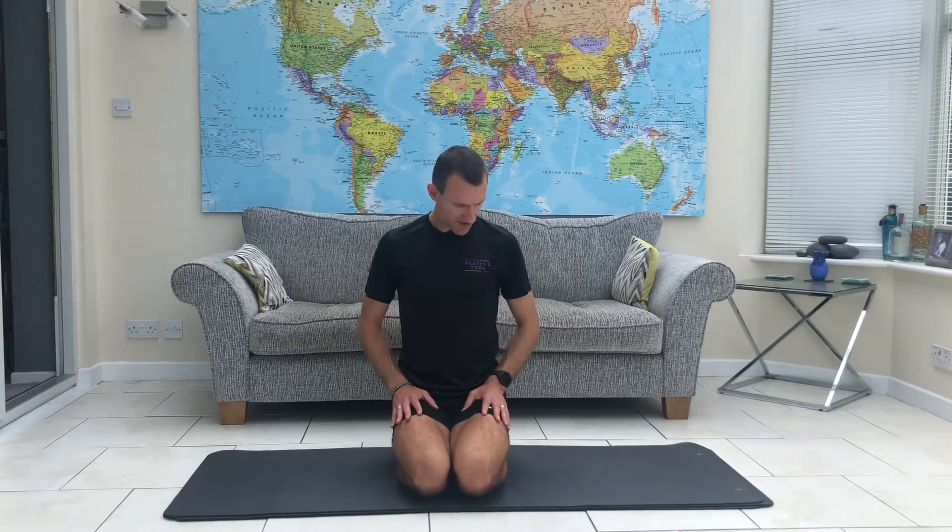Welcome to our July Yoga for Runners and Cyclists routine. No fancy equipment needed, just a little bit of space, and we're going straight forward today.